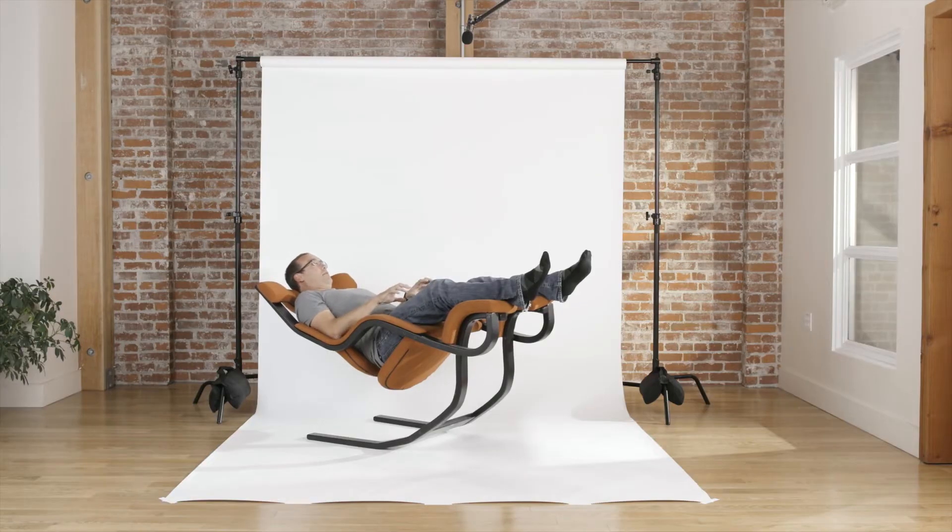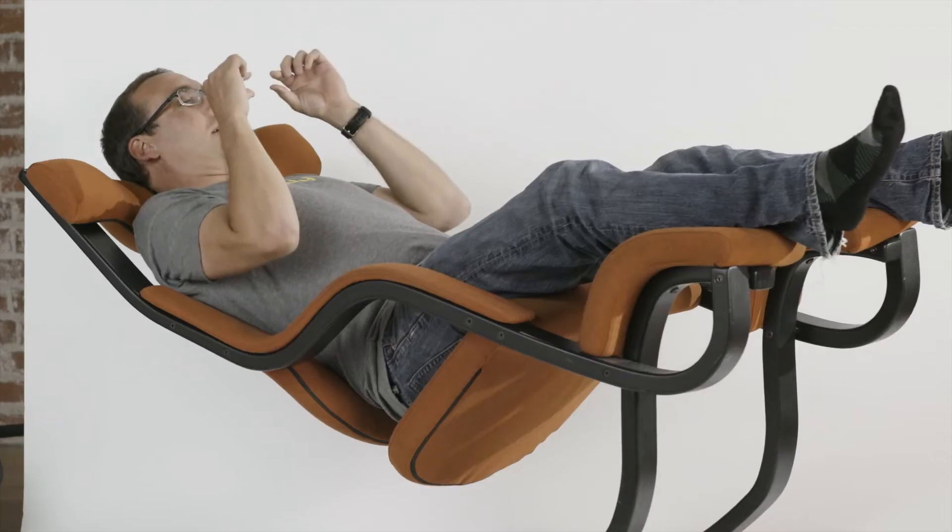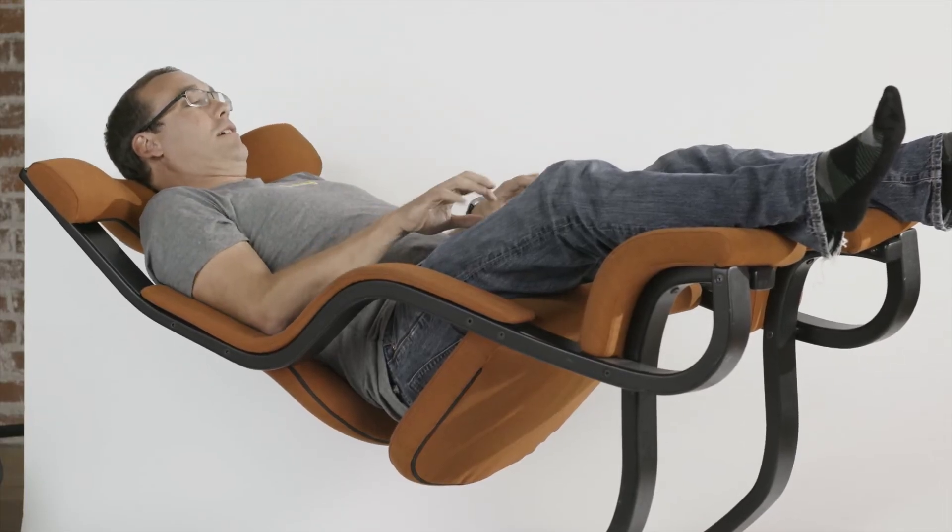People will be out here, they'll have their laptop like this, kind of just tapping away. And then you see their eyelids kind of go down like this, and they'll get back to it.